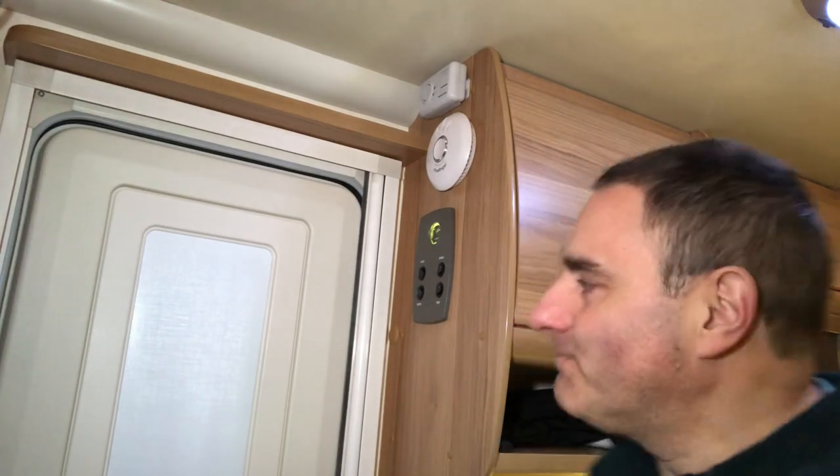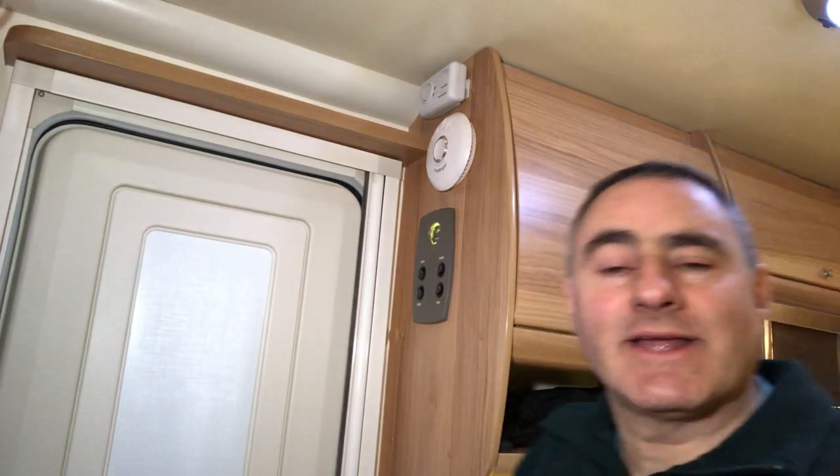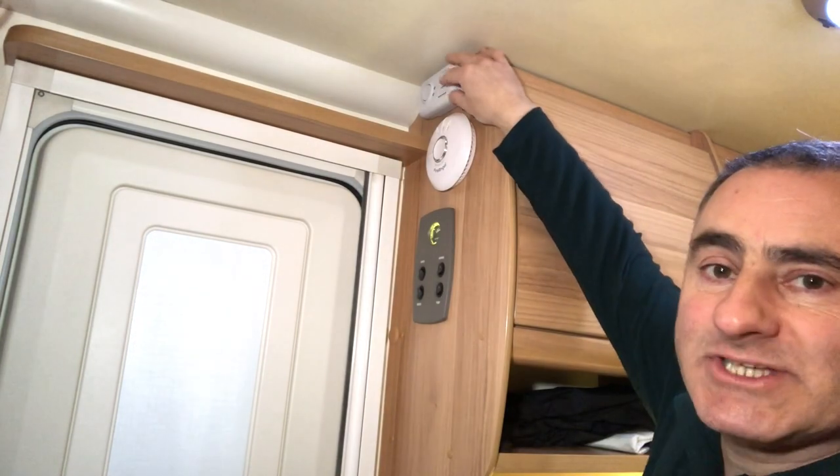Welcome to a safety video. A smoke alarm and a carbon monoxide alarm come as standard in caravans and motorhomes. We've had this caravan eight years, so that means that carbon monoxide alarm is eight years old. Today I'll be talking about carbon monoxide alarms and replacing the one in our caravan.